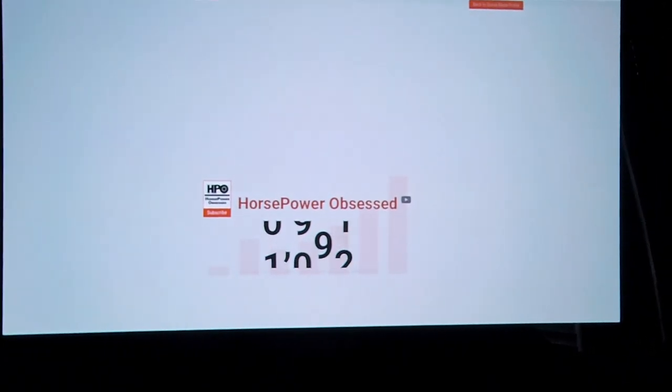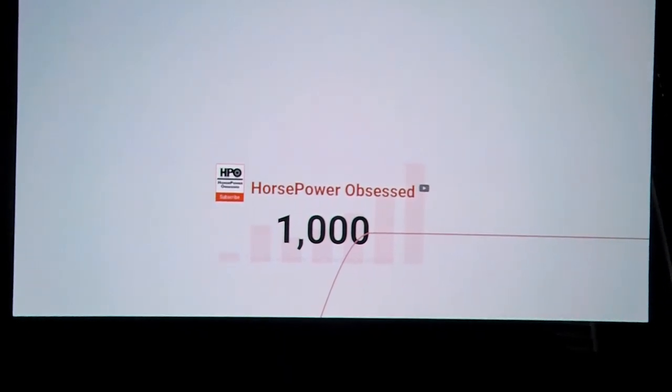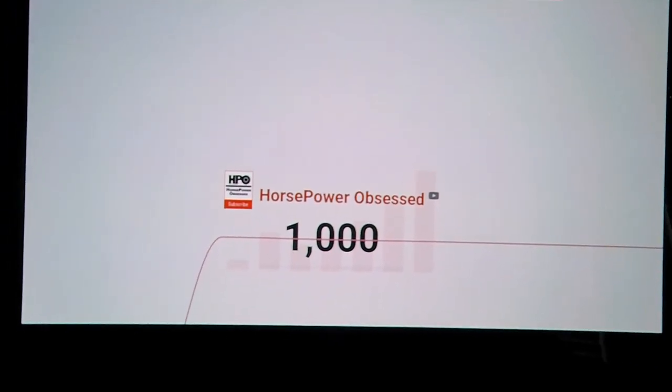All right guys, here it is — a thousand subscribers! Thank you so much guys, and stay tuned for the great content to come.